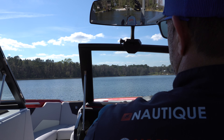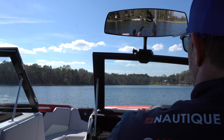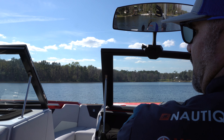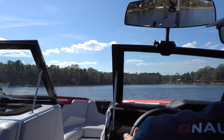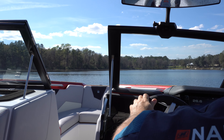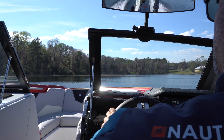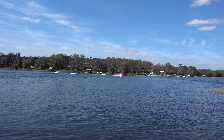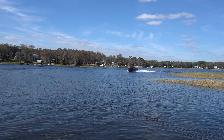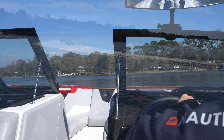One of my favorite things about the S21 Super Air Nautique is the way the bow is pitched down. Just watch how much bow rise this boat has when I hit the throttle from idle speed — ready, here we go. The visibility is unbelievable. You can see everything; there's no standing up in the seat or putting your butt on the back of the seat. It feels really safe and you're really confident, especially if you're a new boat owner.